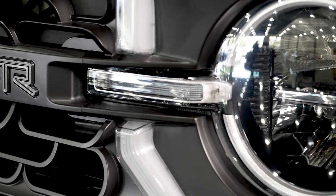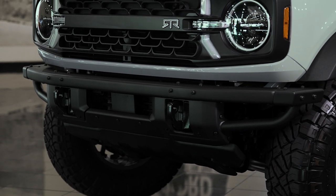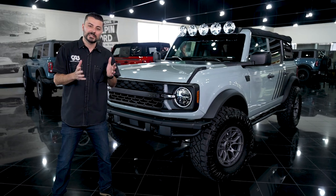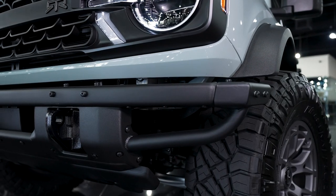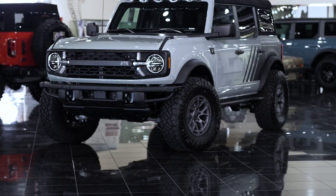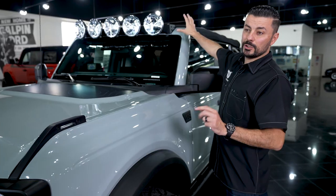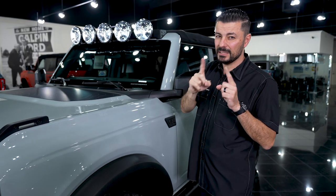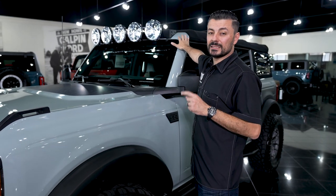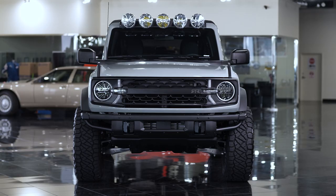Starting from the front, the first thing you're going to notice is the grille — not only has it been redesigned, but it also has lights in it, unique to RTR. Looking down to the bumper, this truck didn't have the modular bumper, so we upgraded it and RTR goes a step further with custom end caps. Looking up, it's undeniable — the next thing you'll see is the light bar. You definitely want lights for off-road use, and especially for nighttime off-roading you want them as high up as possible so they illuminate the terrain and show you depth.